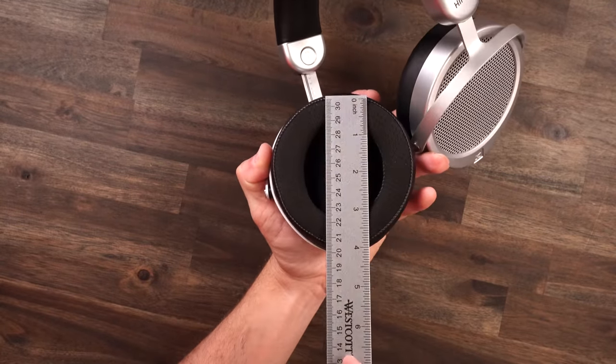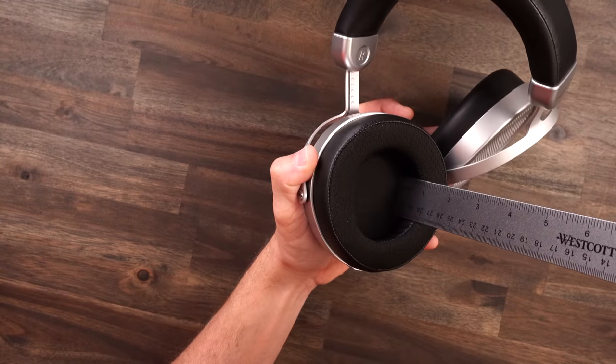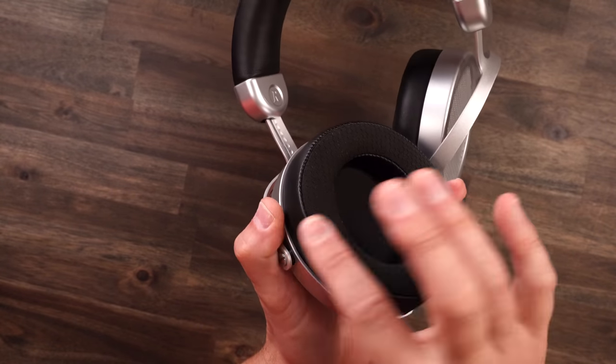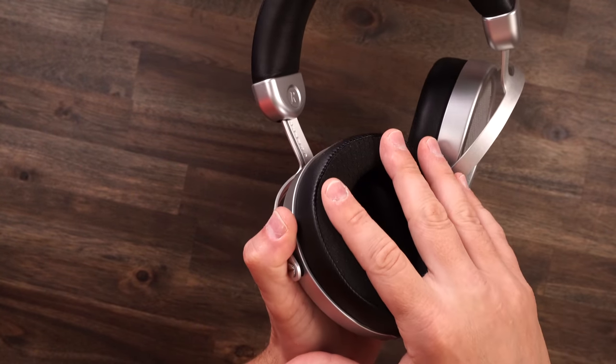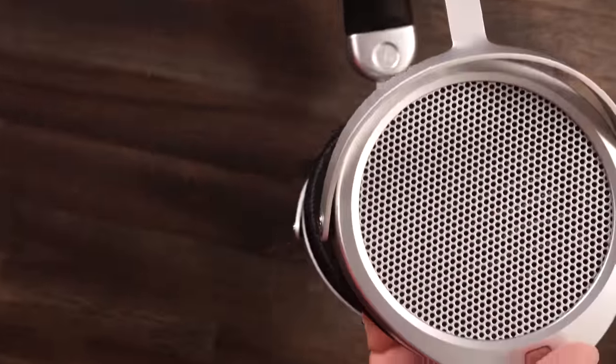Let's get some measurements on these ear pads — very, very nice, big old ear pads, nice and deep, nice and wide. You have that nice sports material on the outside, pleather on the sides, and pleather on the inside, so we're going to lock that sound in for you as much as an open pair of headphones is going to lock in sound.